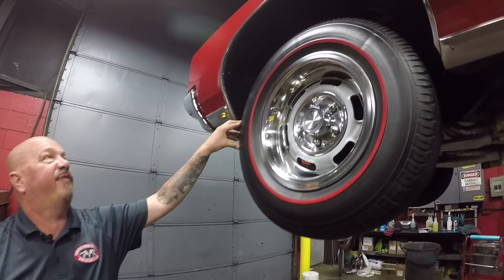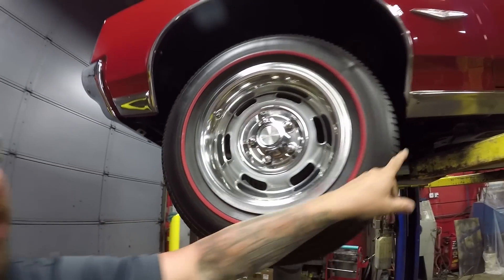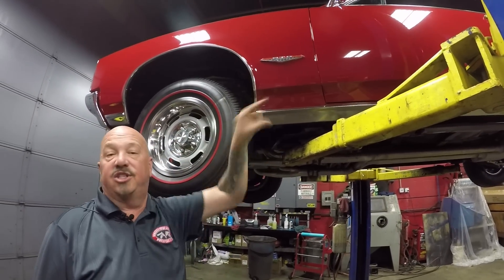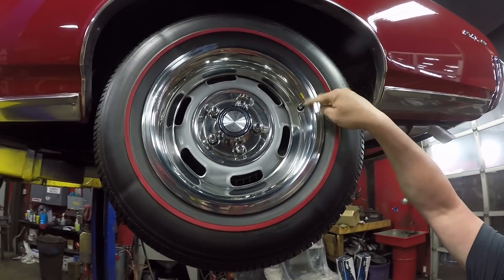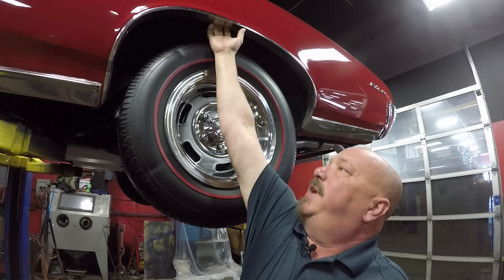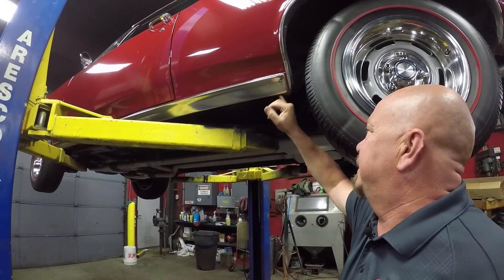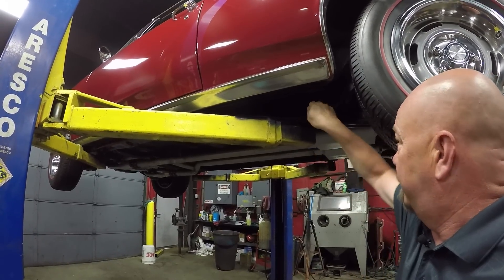Up front here we've got 225/70s with red lines, great looking trim rings and center caps. The rocker molding looks good. I always get up behind here and feel around on the back side of the front fenders — that's nice and smooth. Paint work on the frame looks great. Back here again — 15-inch 225/70s, again good looking trim, center cap, paint on the rim, and red lines. I always check this lip here and feel the inner wheelhouse — it's nice and clean. I also always look at this pinch weld and the drain hole here, that's a telltale sign. That pinch weld looks great and again, paint on the frame — beautiful.